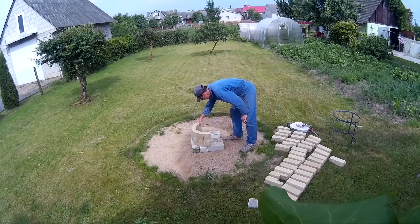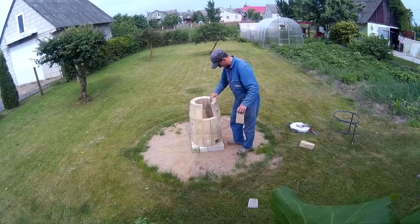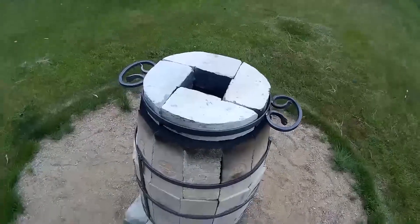If you like unconventional ways of making barbecue, then maybe you'd like to make this kind of tandoor. It's simple, it holds the warmth very well, and it doesn't require too much wood.